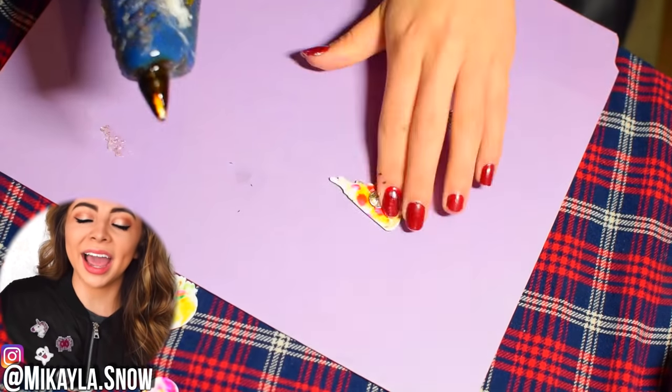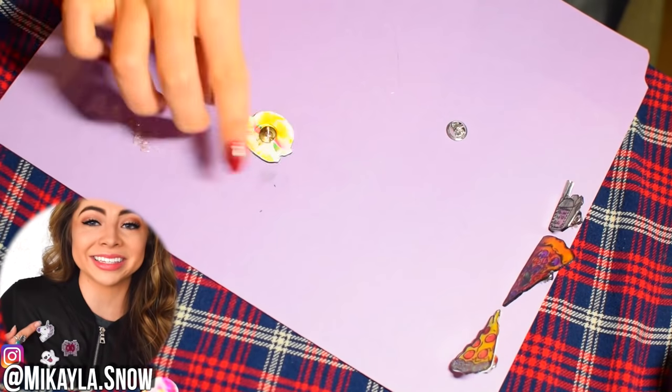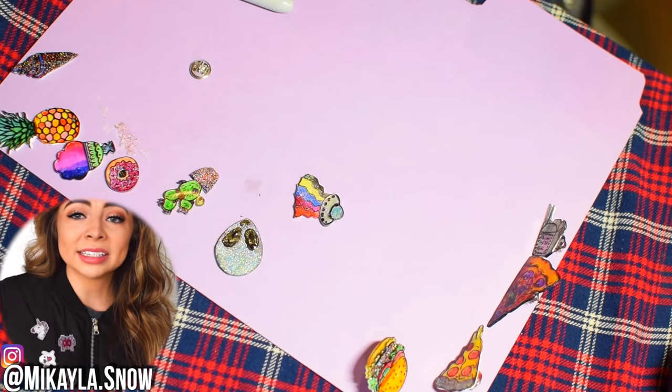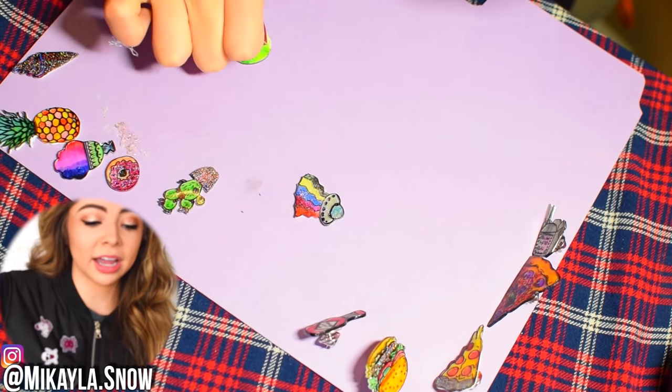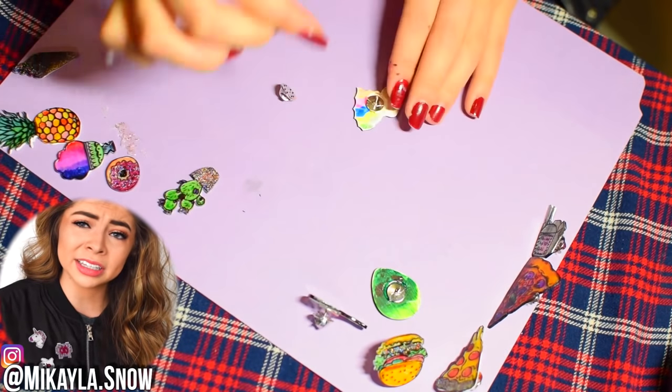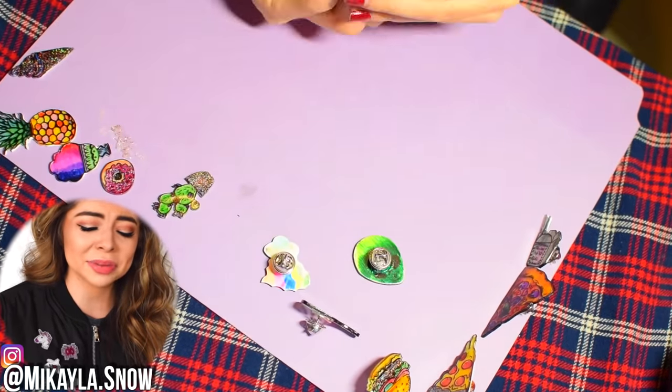These are my holo pins and I absolutely adore this little unicorn. I covered the front of these pins in holo nail polish to seal them, because they wouldn't have looked this rad without it. Holo just makes everything better.